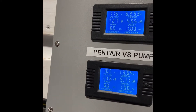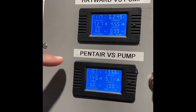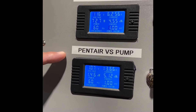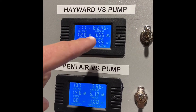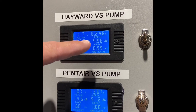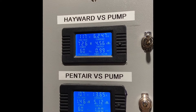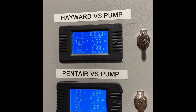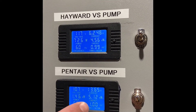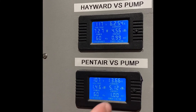Now, if we go to our little box that we set up here, I'll explain this briefly. You can see that the Hayward pump is on the top display and the Pentair pump is on the bottom display. This shows the current — the amount of amps — it's drawing, which represents the energy being used to run that pump. The Hayward pump is currently drawing 6.24 amps. The Pentair pump is drawing quite a bit more: 13.6 amps. And keep in mind they're running at the same RPMs.